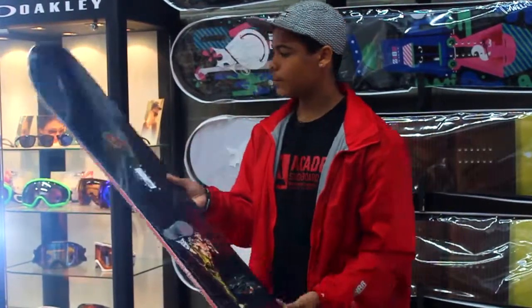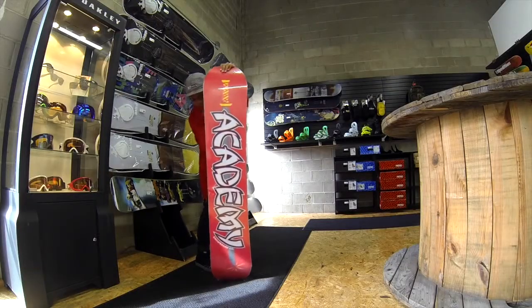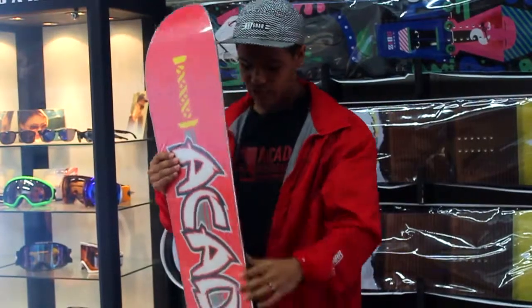It is a medium to soft flex. I think it's pretty perfect. This is the board that I ride and it just really holds its flex and is super forgiving.